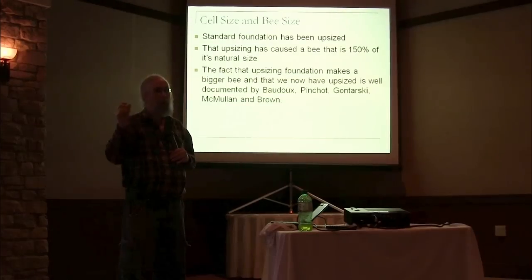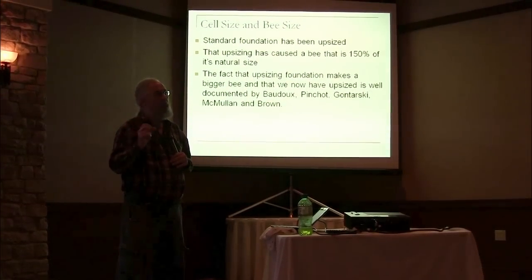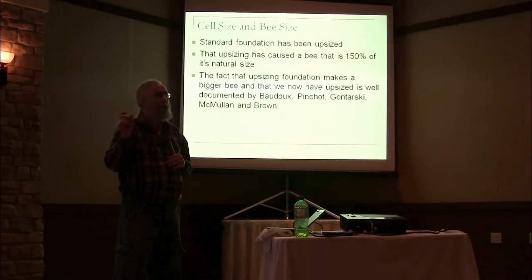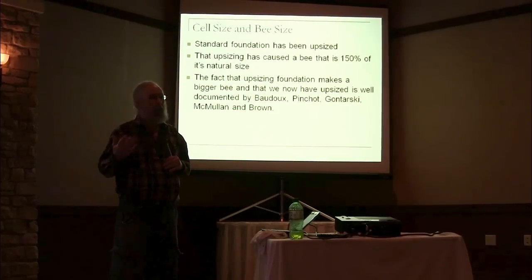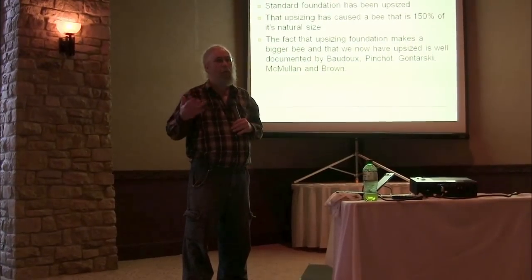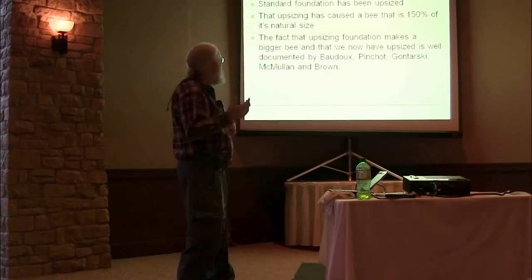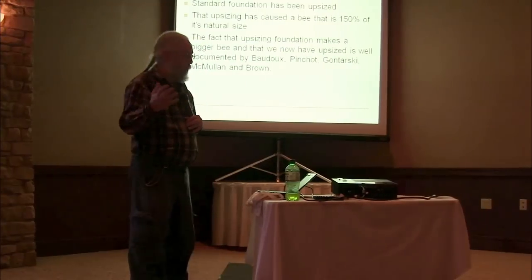He managed to convince everyone to increase the cell size to 5.4 millimeters, from 4.9 to 5.4. That seems like a fairly small adjustment, but when you increase the diameter of the cell, the bees will also build it deeper. So what you end up with is a bee that's half again as big — 150% of its original size. That's what everybody in this country considers normal bees, because that's what you have. You have large foundation, so you have large bees. My bees are probably a lot smaller than yours if you have them on large cell foundation, and large cell foundation is the standard foundation in this country.